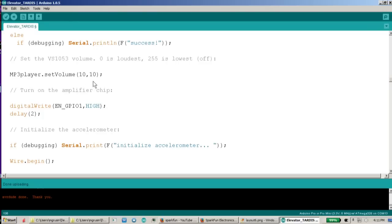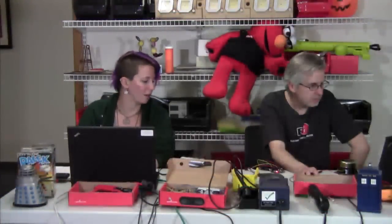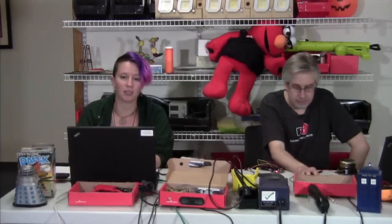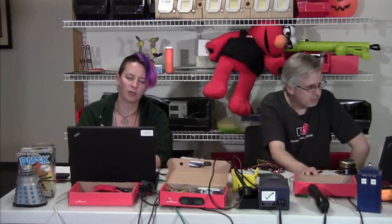Now that we have those things working, we're setting the volume. The MP3 player chip has a volume control built into it. Zero is the maximum volume and 255 is the minimum volume. I'm setting it to 10 here, which is pretty darn loud, but you can set it to whatever you want. A cool thing about the LilyPad board is you can also add in a rotary encoder if you want and actually add a volume dial or a track selector — just another way you can modify this project.